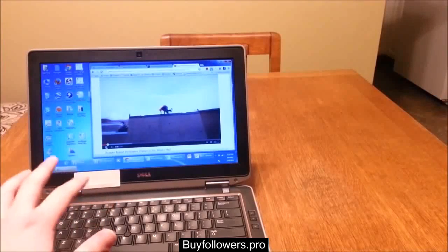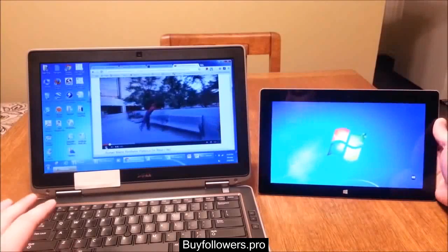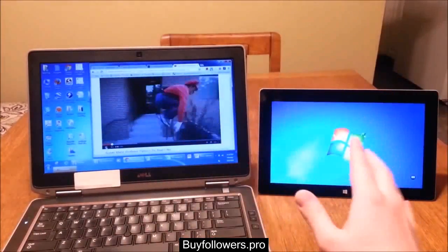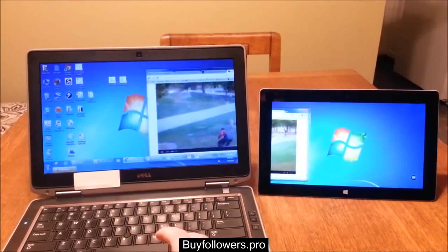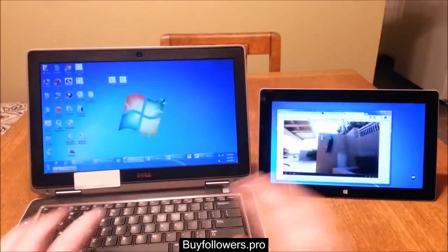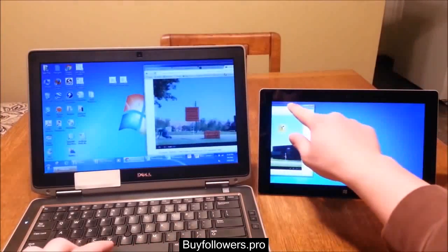Hey everyone, in today's Surface Quick Tip video, I'm going to show you guys something really, really cool. I'm going to show you how you can use your Surface to basically act as a monitor or as an extra display that you can use to extend your laptop or really any other device, and it can also be used as a touch screen as well.